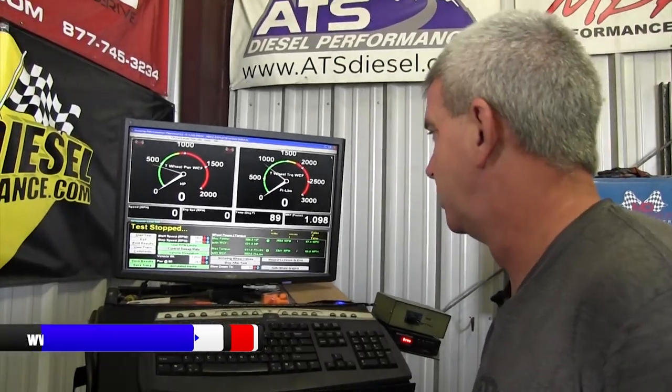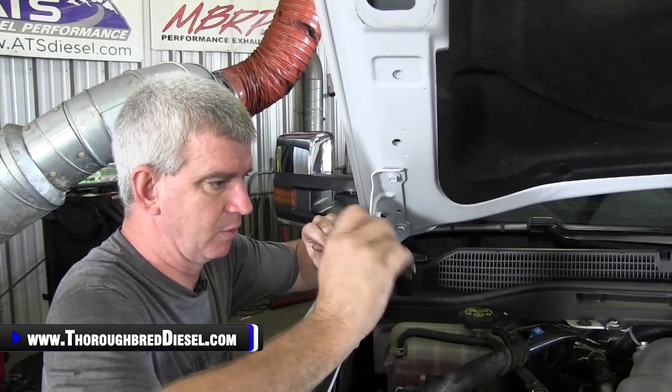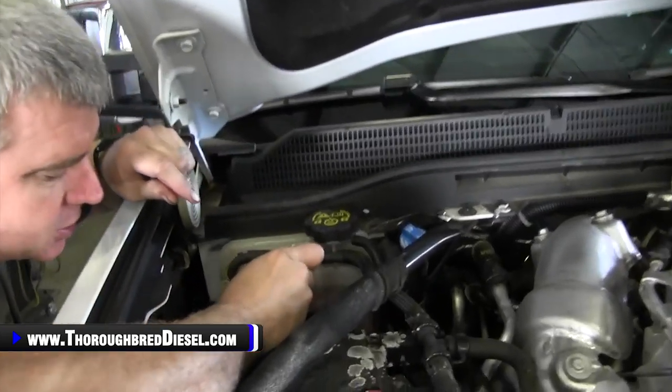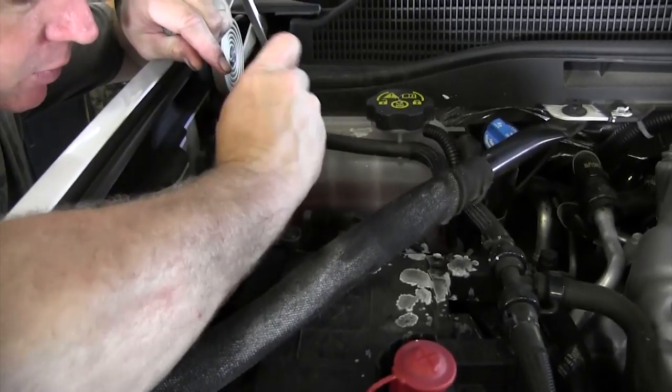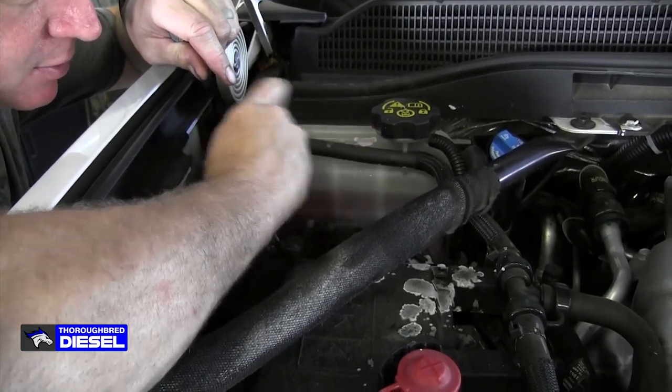Had to break back in and wanted to show you the curve on that. So now let's go ahead and get started with our installation. Our first step before we start installing our Derringer is to go ahead and remove the negative battery cables on both batteries.